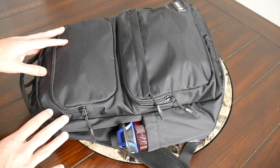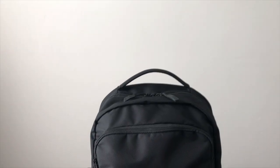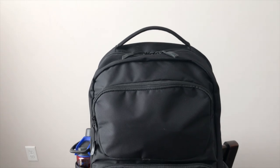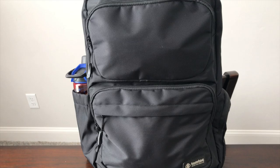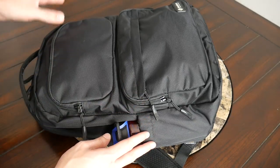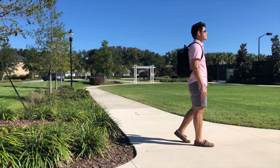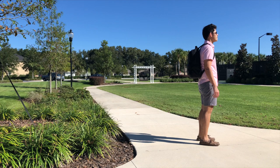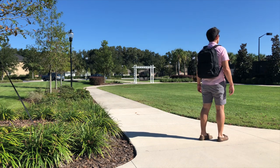Starting out with the outside of the bag, I like the overall aesthetic. It does have a pretty standard tech type look that we've seen in a lot of other bags, but that works pretty well here. It definitely feels like it's going to fit in in a bunch of different environments, whether you need to take this to work, campus, or for walking around the city. The look doesn't stand out as much, which helps you blend in, especially when you're abroad.